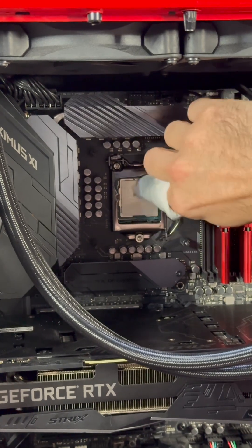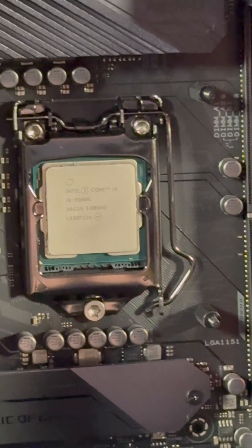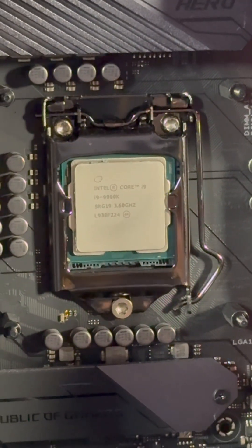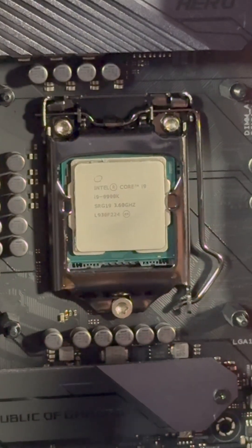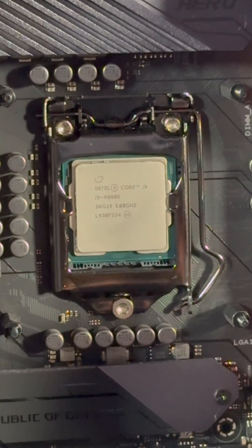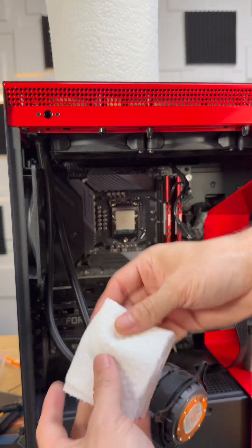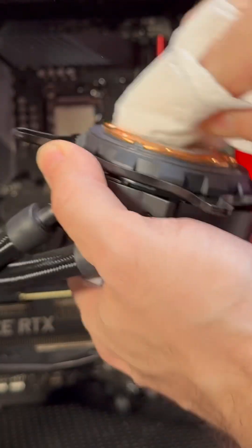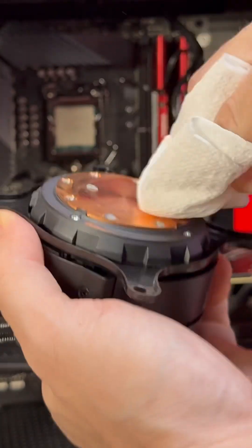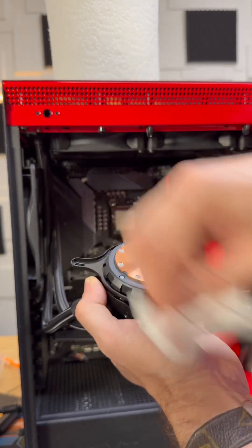Don't worry if there's a little extra paste that goes on the bracket or anywhere else — that's not going to change anything. If you're not very confident with PC building, just leave it. It's not worth trying to get in there, mess something up, and take the CPU out. The square paper towel method lets you move it, get a clean side, move it again, and get another clean side. Using your finger, do a circle motion cleaning everything off, then go in one direction to get all the dust off.